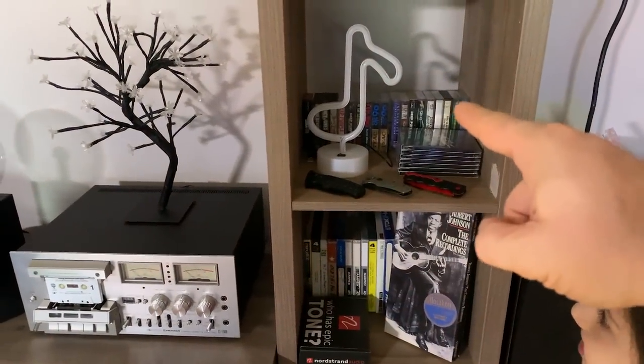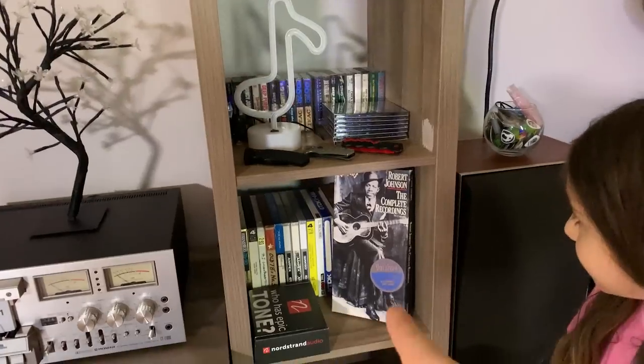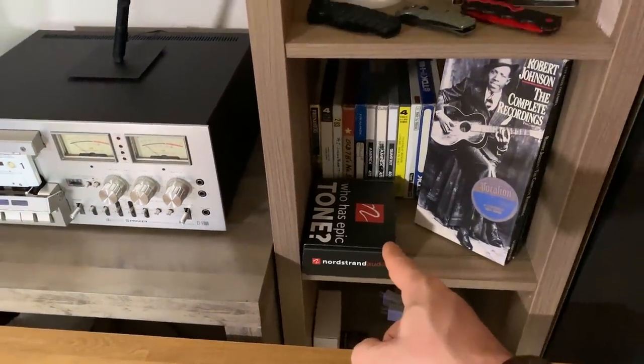My cassettes — I love cassettes. My reel-to-reel tapes. That's the Robert Johnson cassette set. That's the pickup we're gonna change very soon.